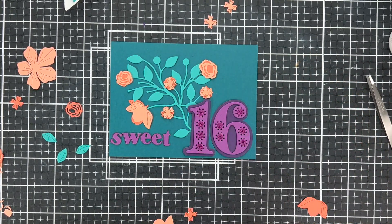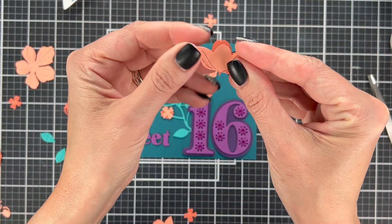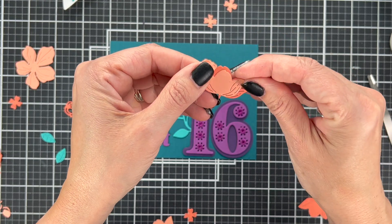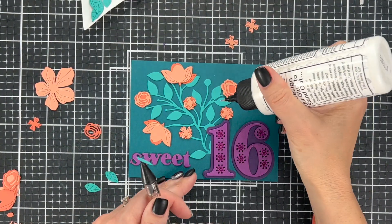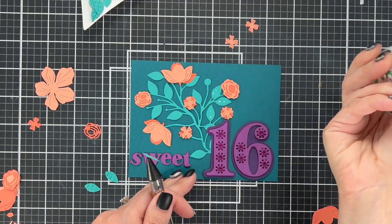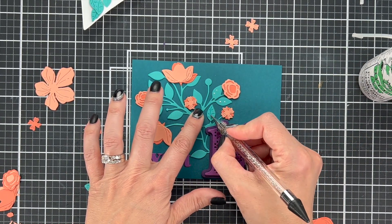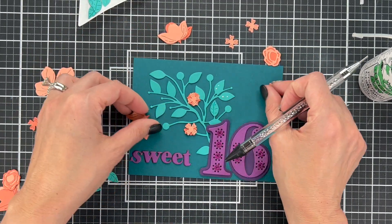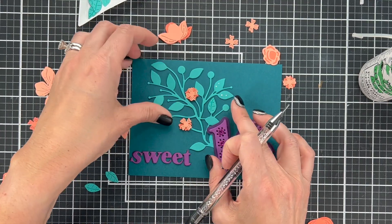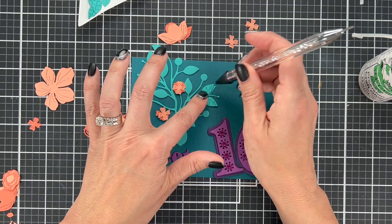I'm putting all my pieces together. I ended up not using the largest flower — it was just so much bigger than everything else, so I decided to keep things scaled down. The set also includes leaf cutouts, so I cut out tons of leaves, and you can see how they give that extra little definition. You don't have to put them on there — the little vine would look fine — but it's a cool extra layer.